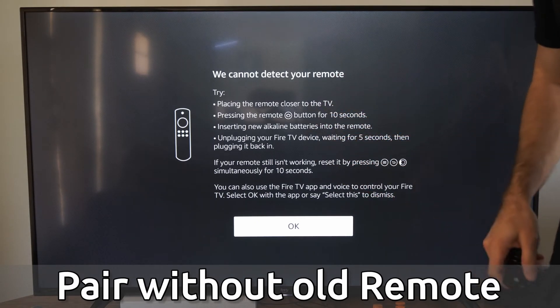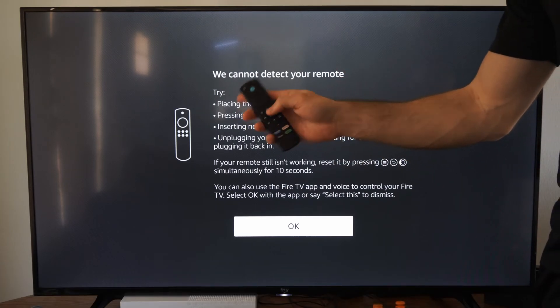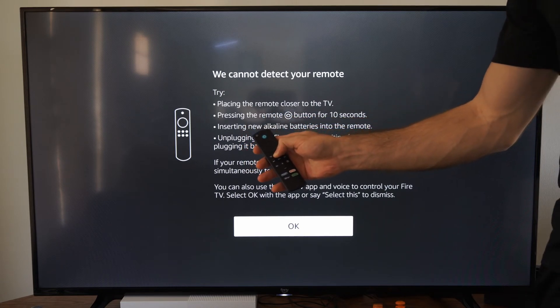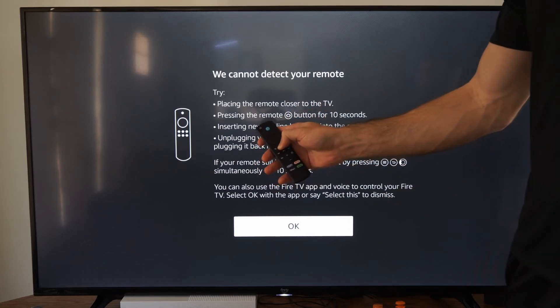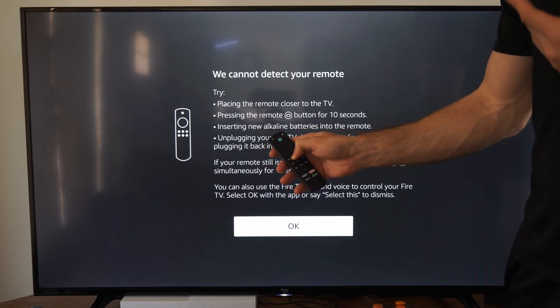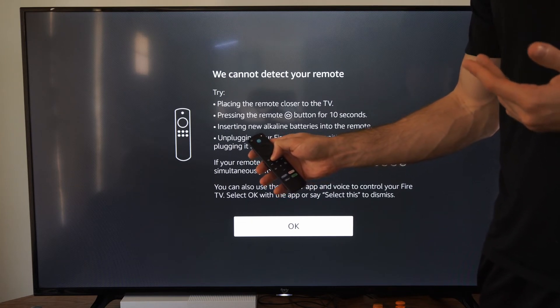The easiest way to do this is locate your remote and then hold down the home button. This will put it into syncing or pairing mode. Hold this down for about 10 to 15 seconds and the light on the upper right side of the screen will start to blink green and it should be detected by the TV. Sometimes it won't be right away and you may have to repeat this process for about two to three minutes.